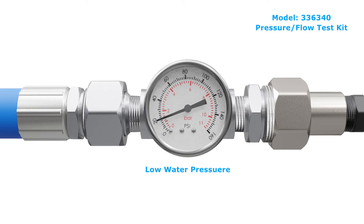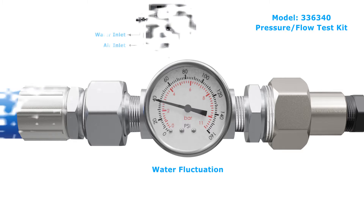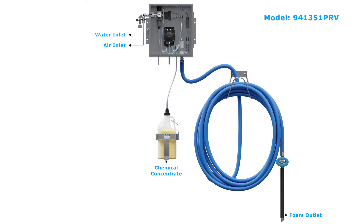What can you use when you need a Venturi or water-driven foamer, but don't have enough water pressure, or if your water pressure fluctuates too much? A Liberty PRV foamer is the answer. This carefully balanced system works with any water pressure between 20 and 80 psi and is perfect for facilities with fluctuating water pressure or the known pressure fluctuation from a well.